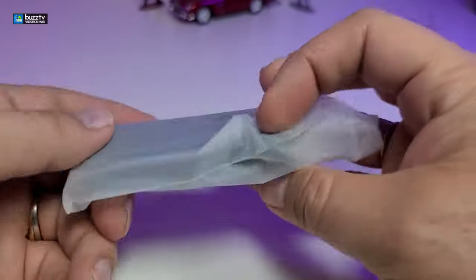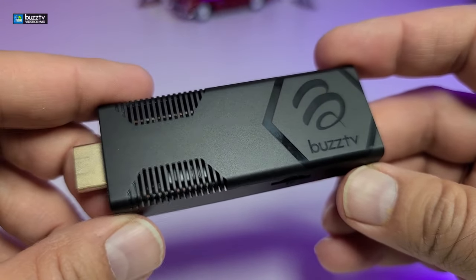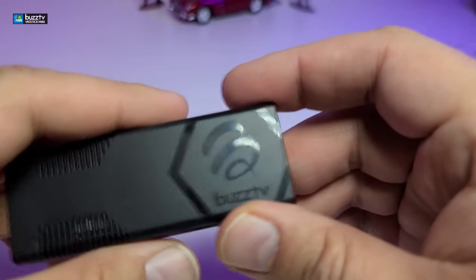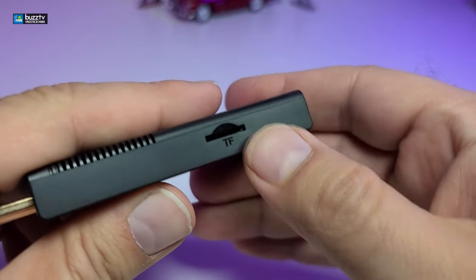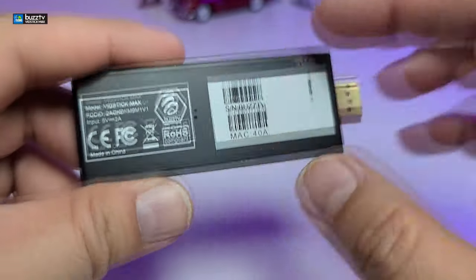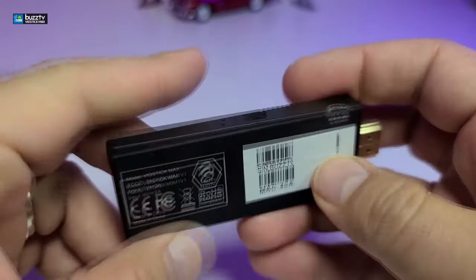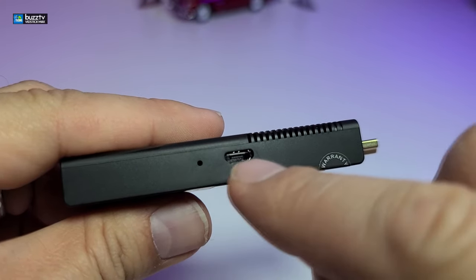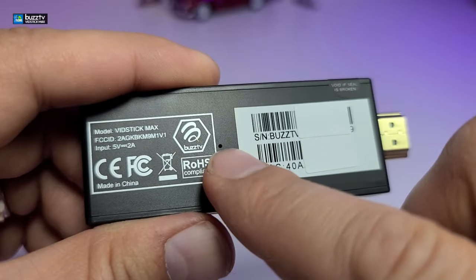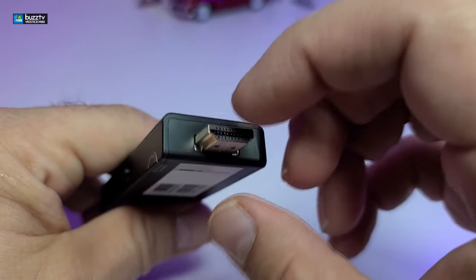So here is the big moment — the actual VidStick Max. This is how it looks. It is very identical to the old ones but I will show you some little differences. You can see there are some holes on the top for ventilation and their logo really nicely embedded. On one side you have a TF card reader which can read up to 128 gigabytes. On the bottom you have a sticker that says VidStick Max with your serial number and MAC address. On the other side you have a reset button and the DC connection to power it up. There is also the little LED light, one USB 3.0 port on the back, and the HDMI connector on top.